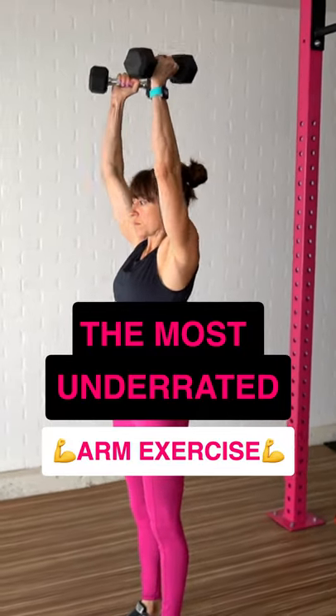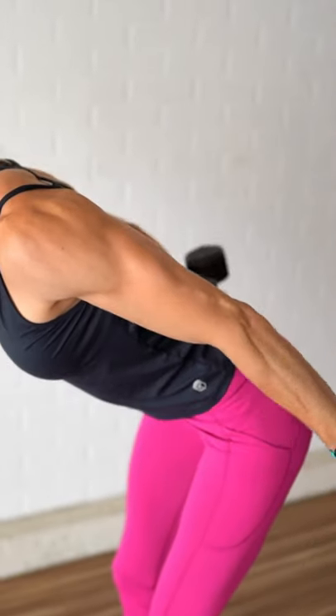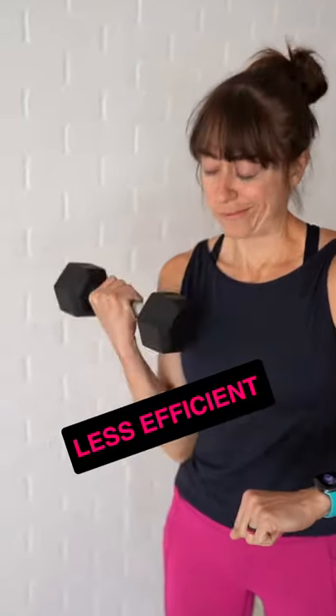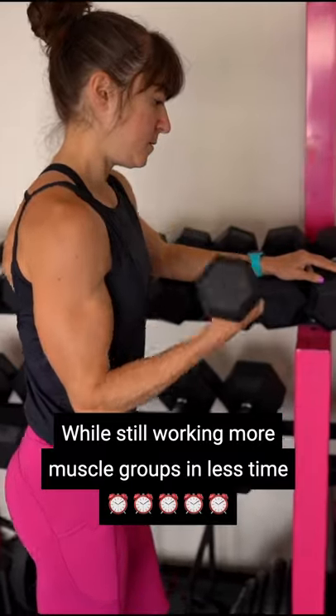For the best muscle building results, you need to include both compound and isolation exercises in your workout routine. However, when you're short on time, it can be less efficient to include isolation exercises in your training. So how can you get the benefit of more focused isolation moves while still working more muscle groups in less time?